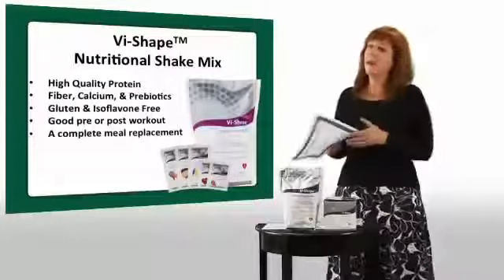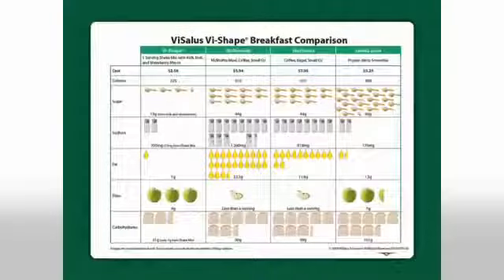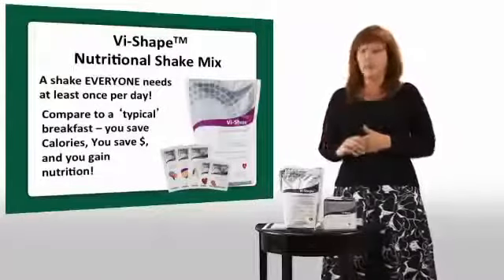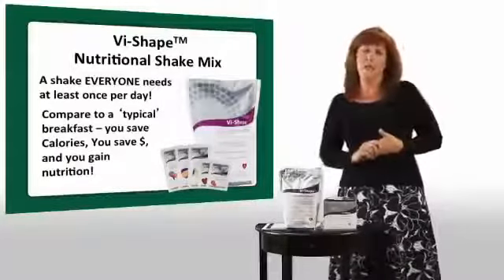In your Visalus back office there's a lot of information, including a breakfast comparison chart. Did you know that half of Americans don't eat breakfast? And out of the other half that do, 78% of our breakfasts are high-carbohydrate — toast, cereal, bagels, donuts. Those aren't going to give you the nutrition of our shake. If you have a bagel, an orange juice, and a coffee with skim milk for breakfast, that can be 717 calories.